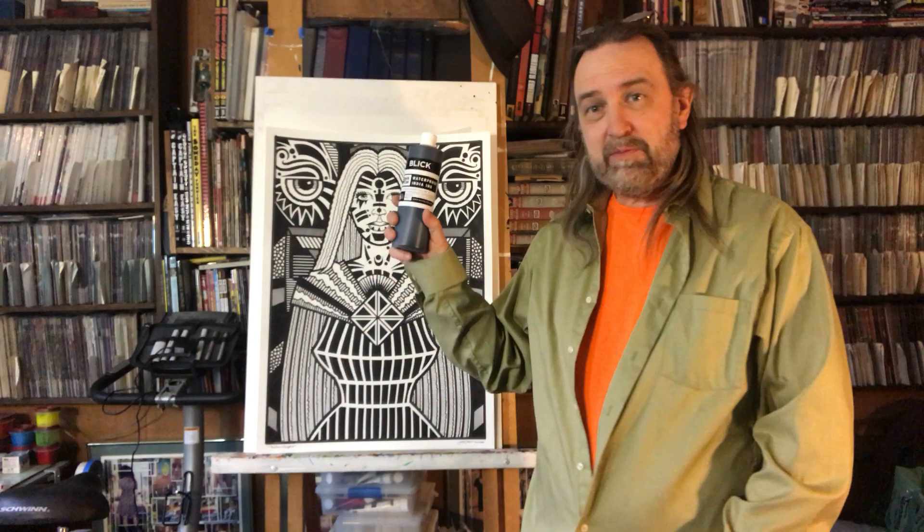What I use with this is more ink. This is basically Dick Blick Cat ink. I've used all sorts of different India inks and liked them on different levels, but this is the one I've been liking lately.